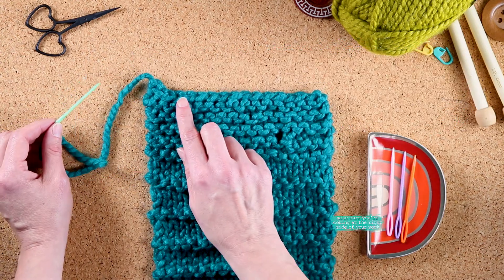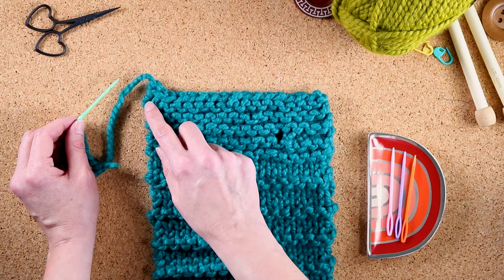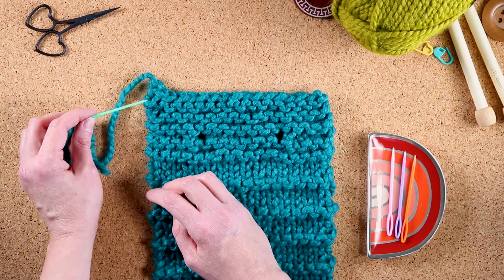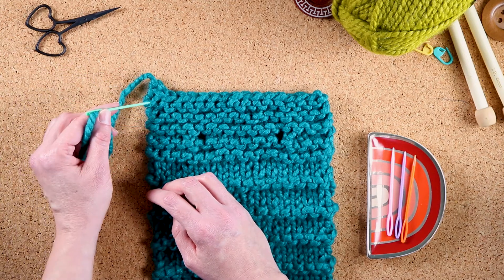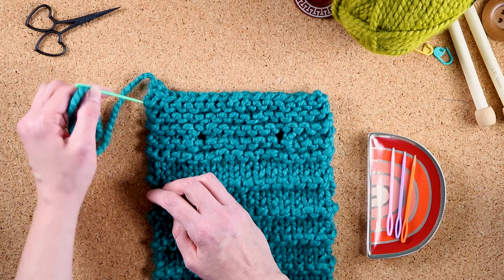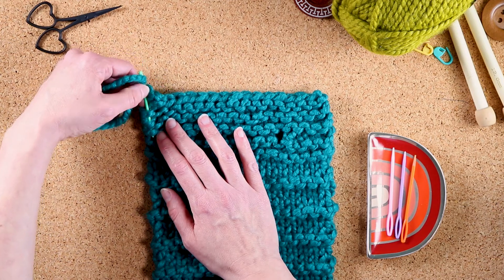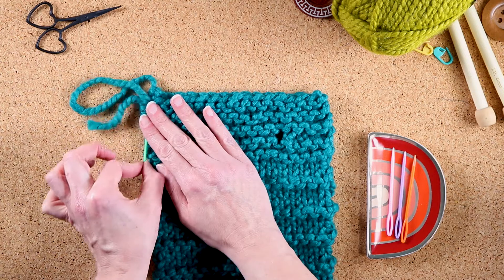If you look across here, we have this sort of ugly little bump and we want to hide it. The first thing I'm going to do to minimize that is hitch a ride in some of these stitches right along the edge — one, two, three. You can see right there that I'm going through three stitches.